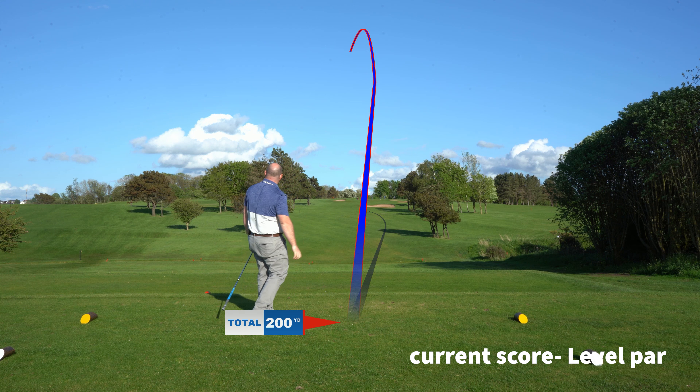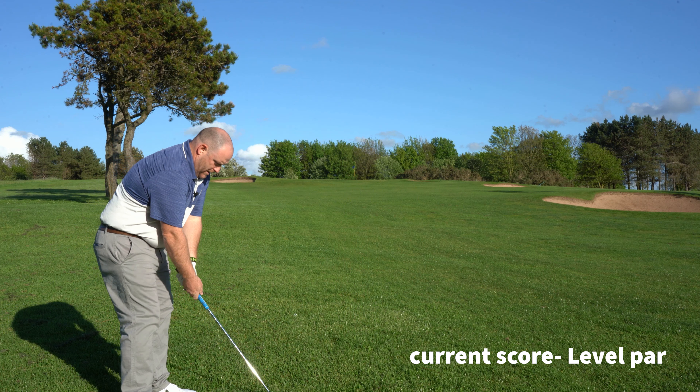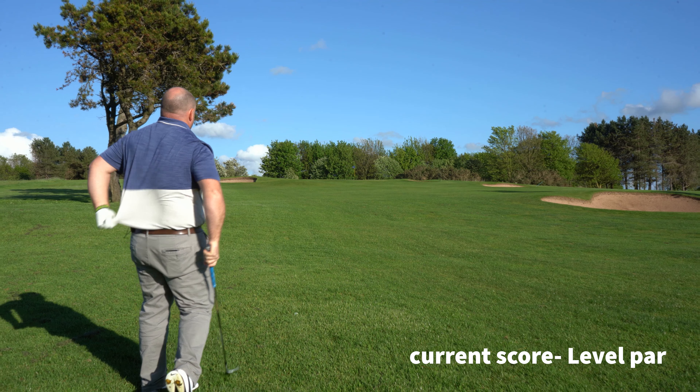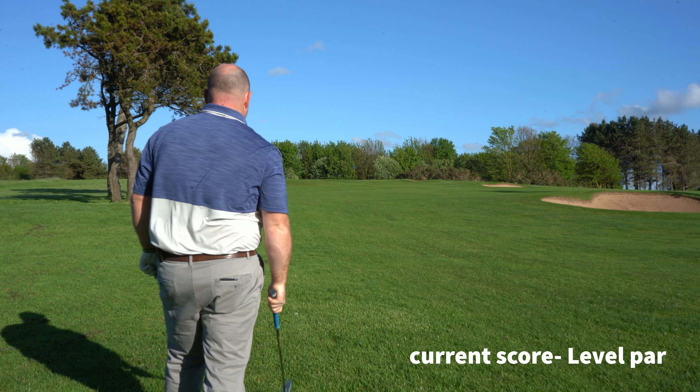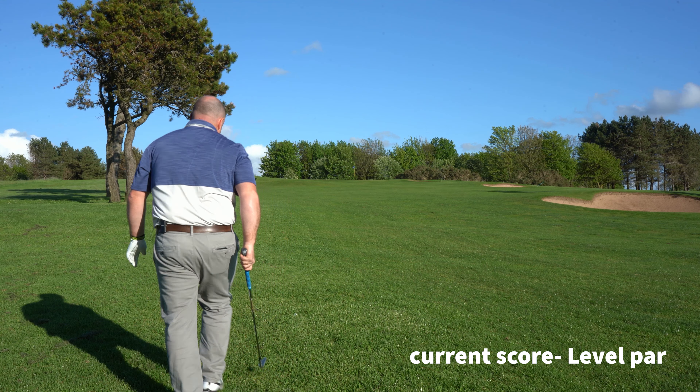Really good strike, wind just got it a bit so it's gone down the left side. I've just missed the fairway left and we've got 91 yards into the pin. It is downwind but it is uphill, so I'm going to try and play this about 85 yards and hopefully the wind will help me out a bit.